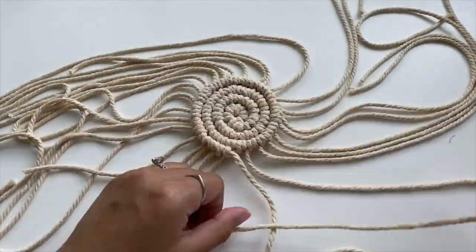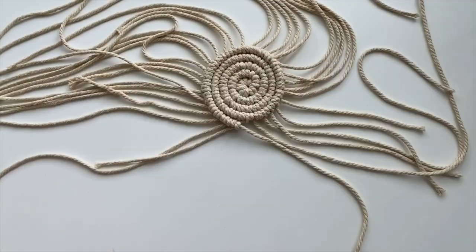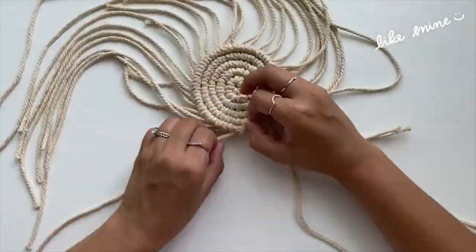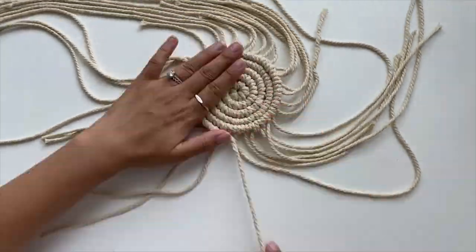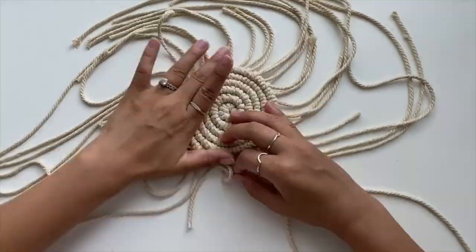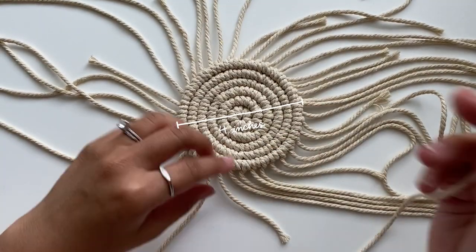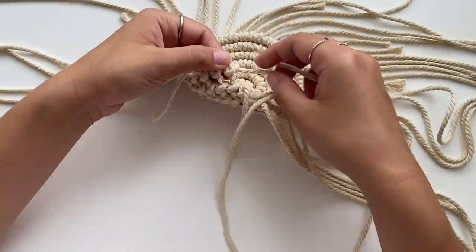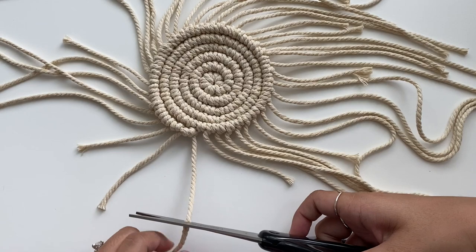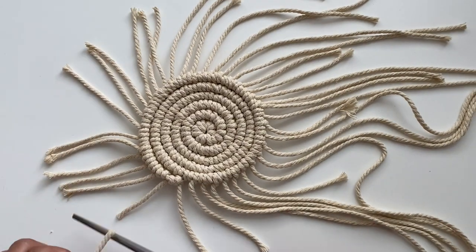Once you get the hang of these knots, this goes by super quickly — you can even watch a TV show or another YouTube video while working on this. Since I'll be using these coasters for mugs, I kept creating the knots until it measured about four inches in diameter. Once you reach that point, knot the base cord back into the coaster and cut it to become one of the fringe pieces. I cut down the cords a bit before moving on to the fringe.